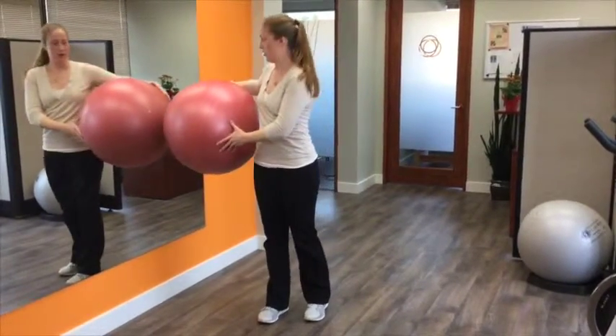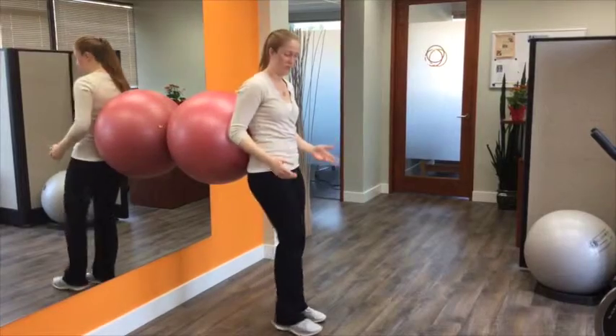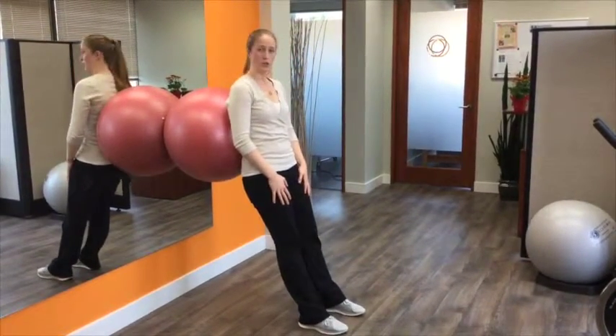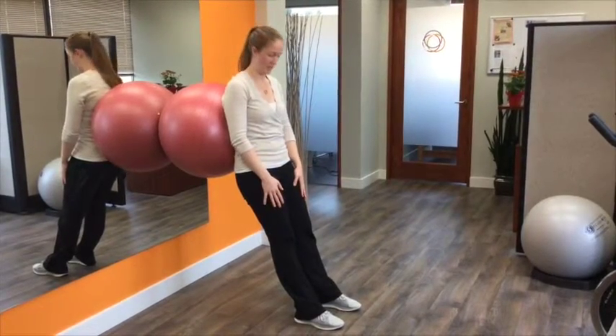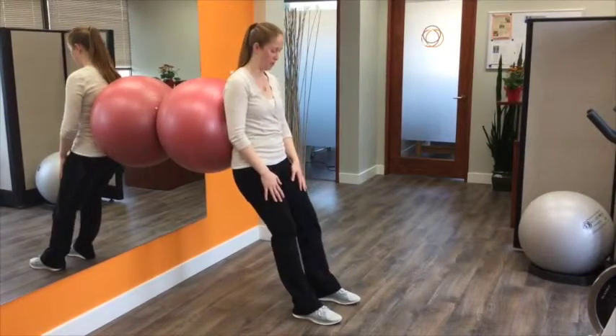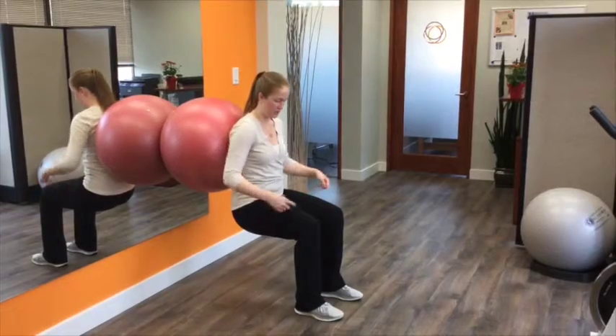I'm going to demonstrate this with a ball — it can just as easily be done without. The technique points are going to be very much the same as for the wall sit. Choose your floor surface and your footwear combination to make sure you're not going to slip. Start with your feet hip width apart, far enough away from you so that as you lower down you can create 90 degree angles at your hips, knees, and ankles.